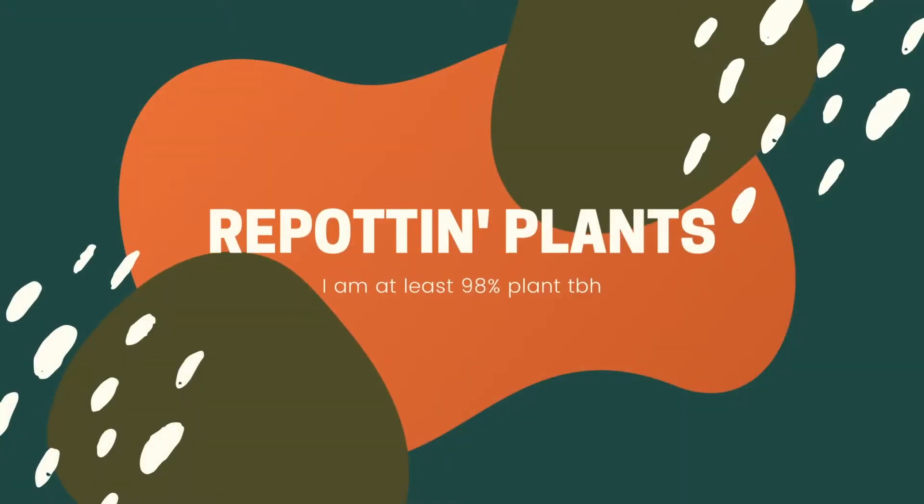Hi, my name is Nick, and if you know me in real life, no you don't. My boyfriend just looked at me, so now I have to start over. Hi, my name is Nick, and if you know me in real life, no you don't.